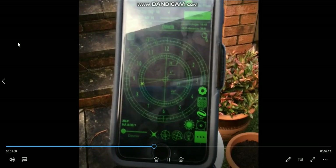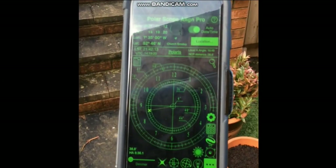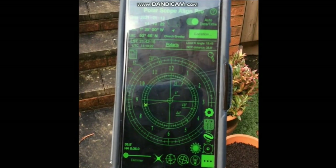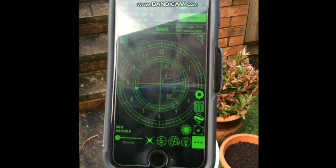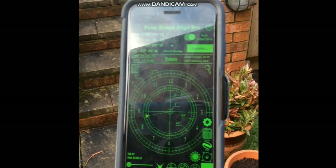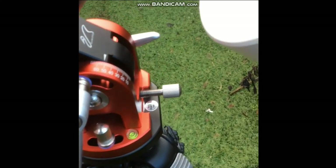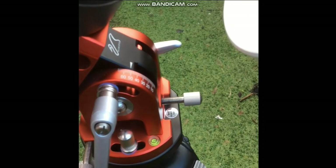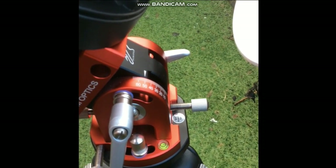Here you can see I'm using the Polar Align / Polar Scope Align Pro app — it's great. A couple of bits of information we need from it: the latitude at the top, which is 52 degrees. You can also see where Polaris would be if you were using this at nighttime, but obviously this is for daytime polar alignment. Go down to your latitude and adjust it accordingly to 52 degrees — mine's pretty much set, just over 50, so it should be about right.